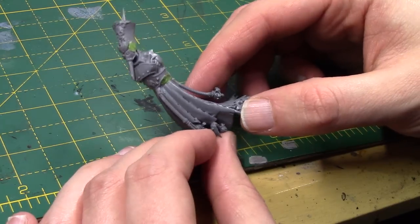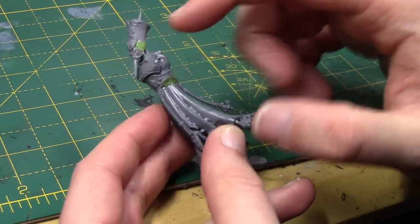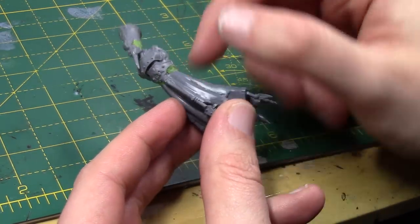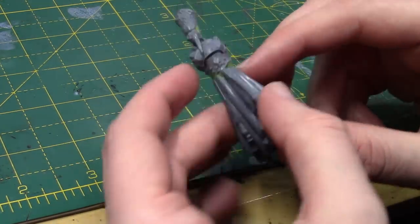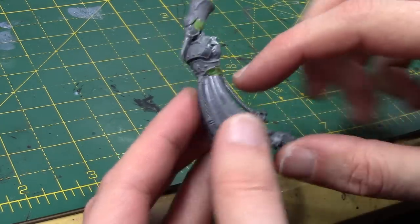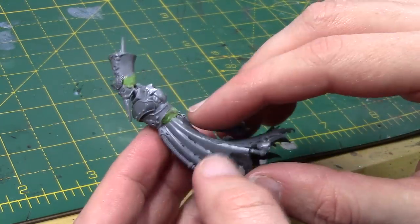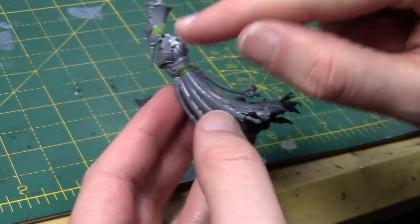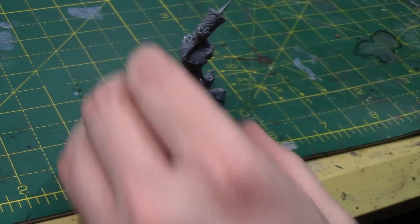This is how she is looking with her skirt, her torso, and her head now glued in. I used just a little bit of round sprue to make a little neck. I was going to add cable and stuff, but you can't really see much of the neck, so I might just leave it as it is. I will add some green stuff cables and whatnot to these sort of muscly areas. My green stuff work isn't great, so the gaps I've filled here aren't terrific, but I'll try and do something to neaten them up. I've also chopped little bits off here so we've got sort of flat joints for the arms.